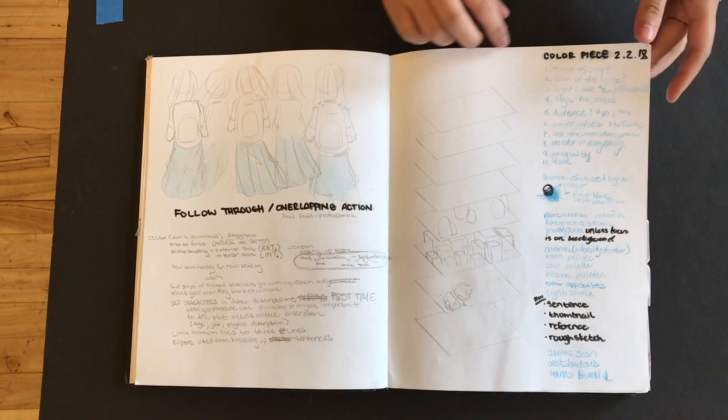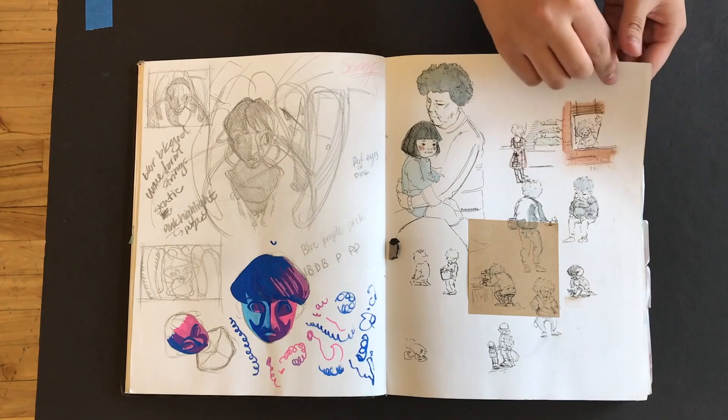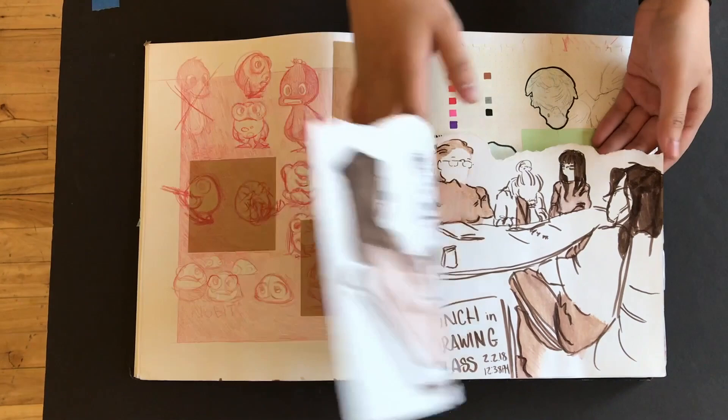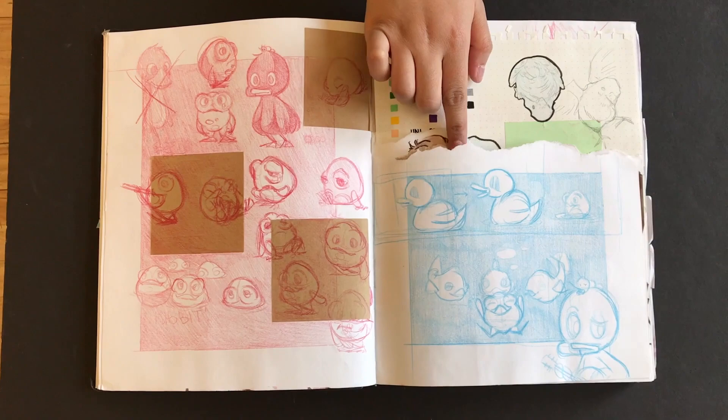Wow, good. I like this sketchbook has so much variety. Like, you've experimented the most. This is so cool — look at that blue and the red. That is gorgeous. I was just trying to think about my final for the semester. So that's my character for my final film this year. Okay, so good.